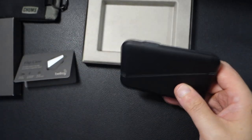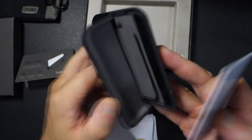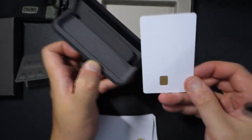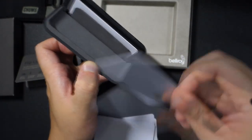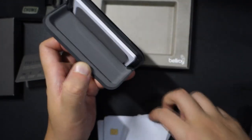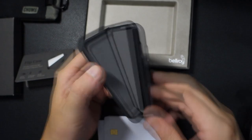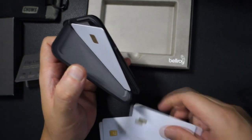So let's go ahead and quickly do a card swap and put some cards inside. Starting from the back, you can hold about 5 cards here — so 1, 2, 3, 4, and 5. This is without cash and without indentation. It'll hold about 5 on this side. Then in the front it can hold about 2 — so about 1 and 2.